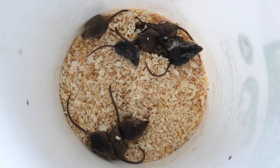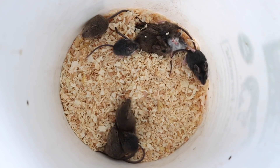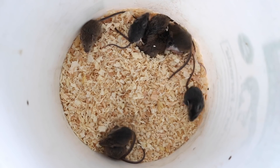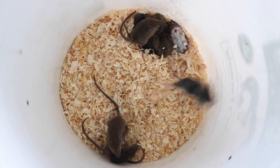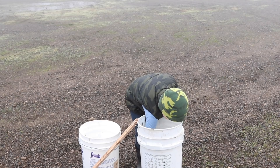Wow, this worked really well! Last night we caught nine mice and two different species — five of them are native deer mice and four of them are non-native invasive house mice. I'm going to keep the non-native invasive house mice for pets, but the native deer mice we're going to let go. My son Carson's going to help me let the native deer mice go.